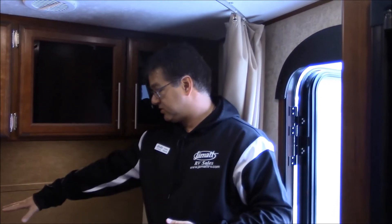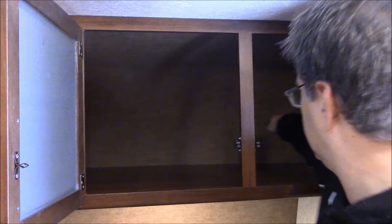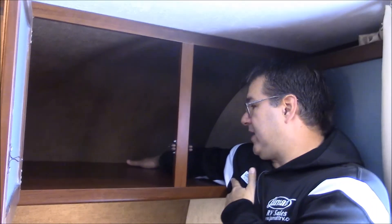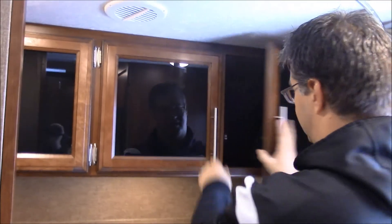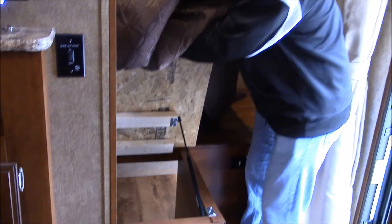Right here we're in the bedroom area. You can see this real nice large bed at the front end. All the way across the top we have all this storage — really deep storage. All the way back, so a ton of storage above the bed for whatever you need. And then underneath the bed we also have even more storage, and that accesses the outside storage we saw from the exterior. You have nice little gas arms here to hold that up.